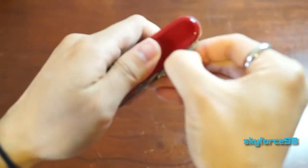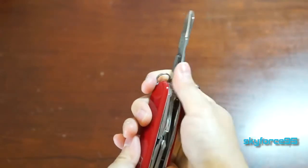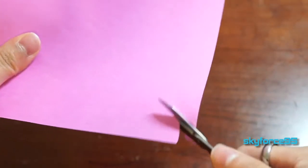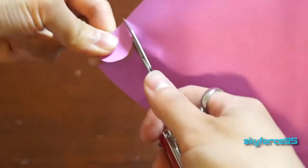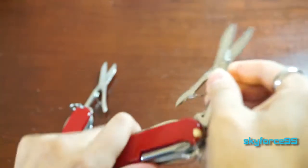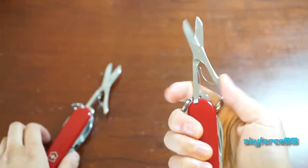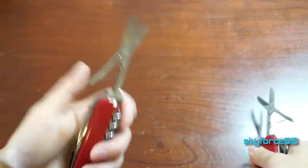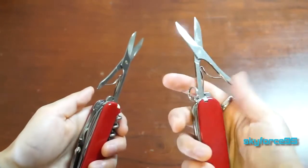Then we have the tiny little pair of scissors, and I have to say I probably use this tool the most out of all of them. It works great for opening letters or cutting paper when you least expect to need scissors. I also used the scissors a lot on my Super Tinker and after a while they started to stick and don't spring back as well. On my current knife it's still pretty springy, but keep in mind you'll probably lose its springiness after some time.